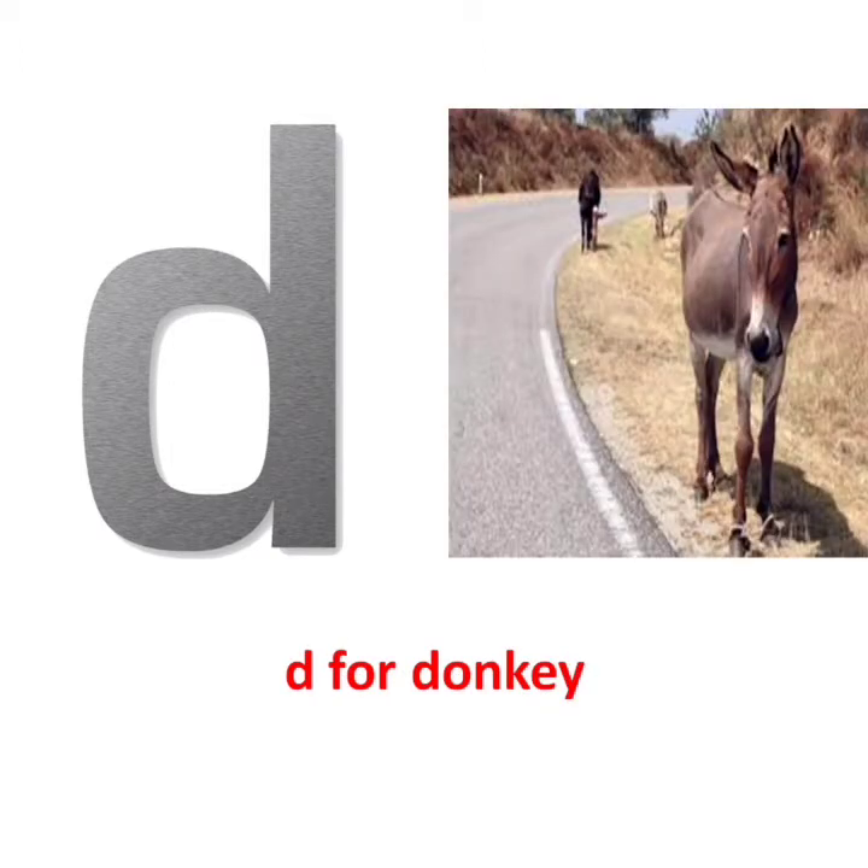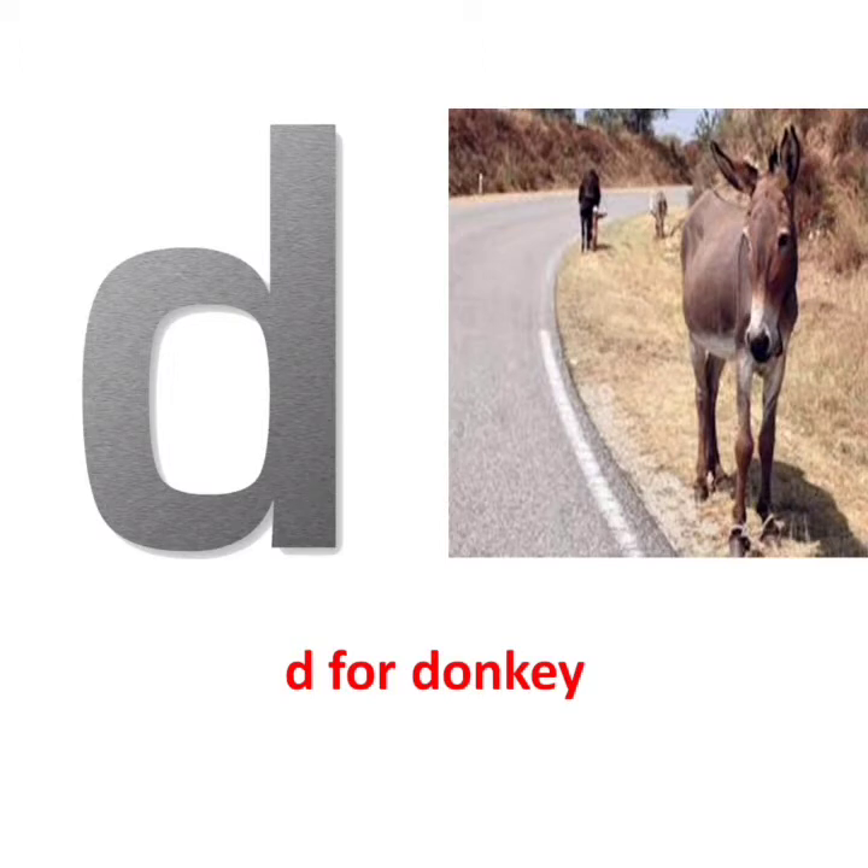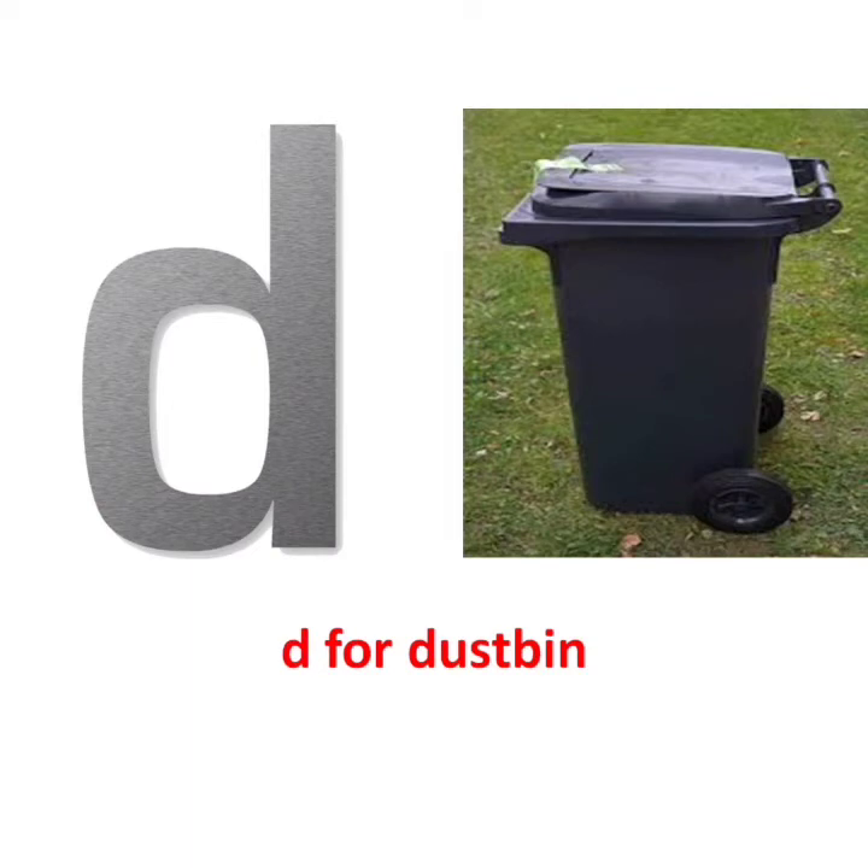D, D says D, D for Donkey. D, D says Duh, D for Dustbin.